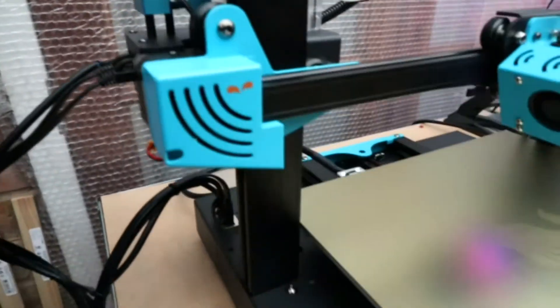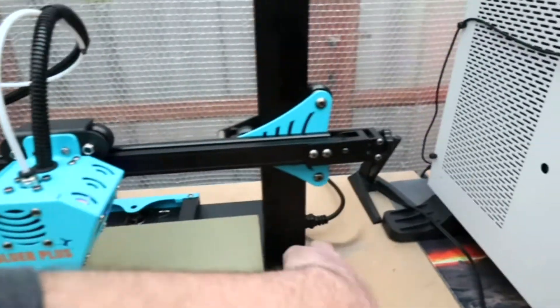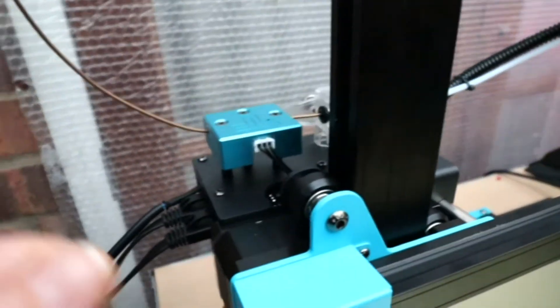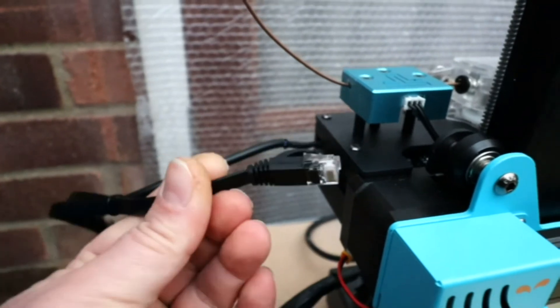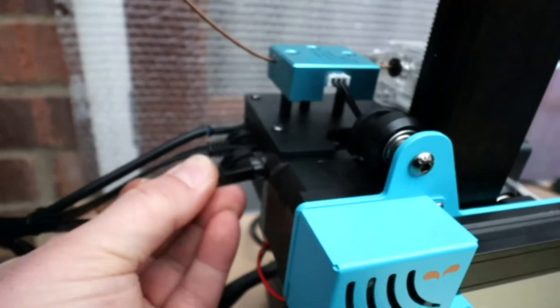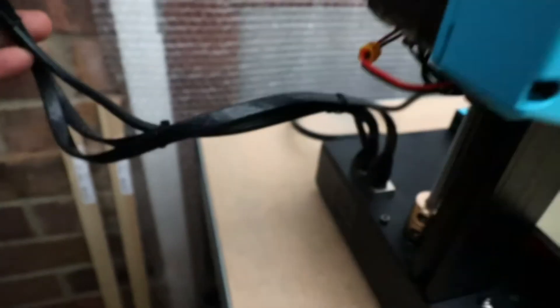Connection cable-wise, to make the connections on this printer they have actually gone for network cables. I've never had a printer that uses network cables before, but they seem to work just fine. They're a flat cable connected down at the board at the bottom and then straight up to the hotend.